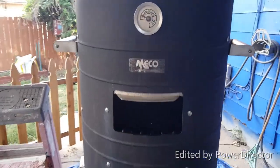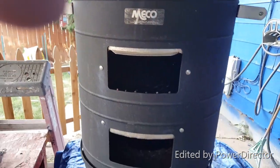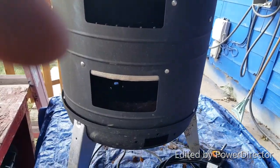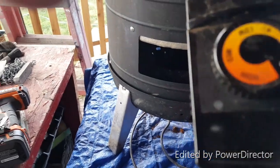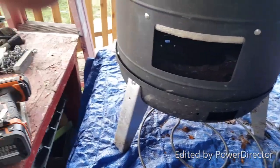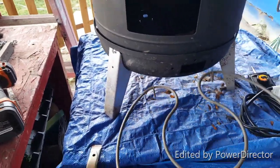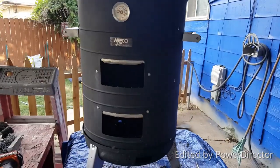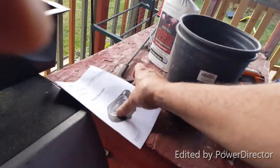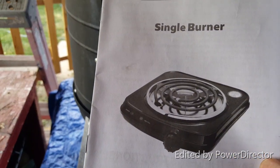This is my Mako smoker — it just failed miserably. I was messing around with a variable temperature switch and it seemed like it was working okay, but when I loaded it with meat it just failed. So I took the element out and I'm going to do exactly like I did with my cold smoker and create a place on the very bottom to put a single burner.